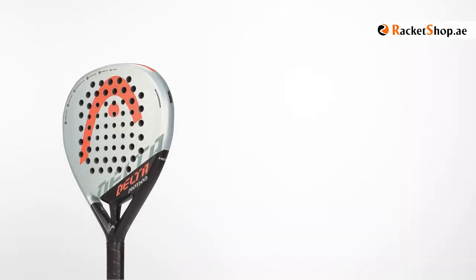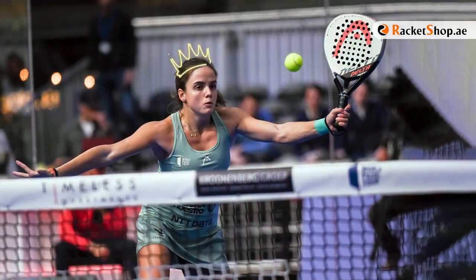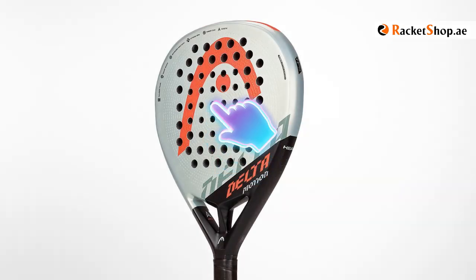Delta Motion, with a weight of about 360 grams, is in the hands of Paula Jose Maria, the famous face of Women's Paddle. With the sweet spot located in the center of the surface, it offers very high handling.